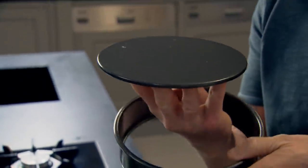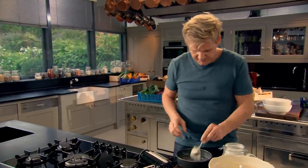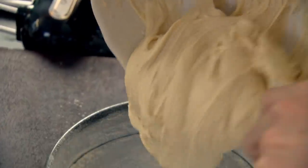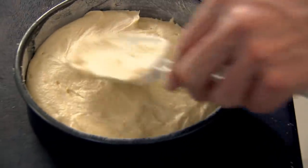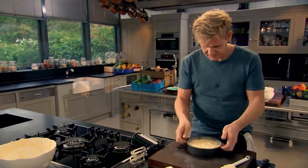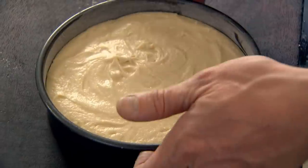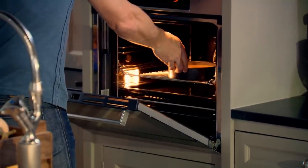Take a non-stick loose-bottom cake tin, grease it with butter, then coat it with flour to avoid the sponge sticking. Just give that a little shake — make sure we get all the rim. Get the back of the spatula and make sure you've got no peaks. To make sure the sponge bakes nice and evenly, tap the tin a few times to knock out any air pockets. Into the oven — bake for 30 to 35 minutes at 180 degrees.